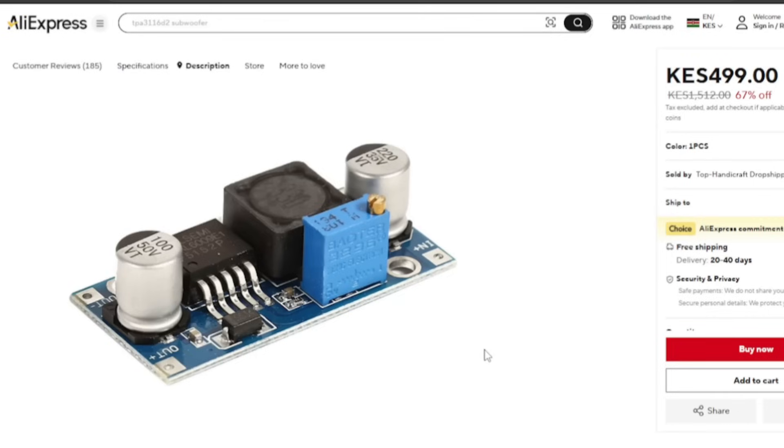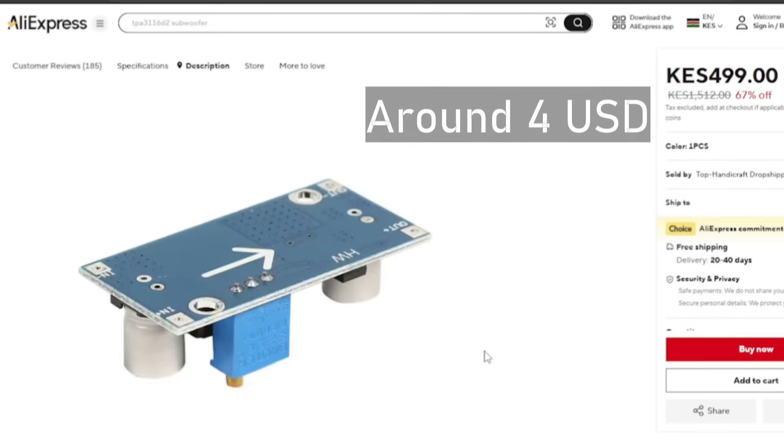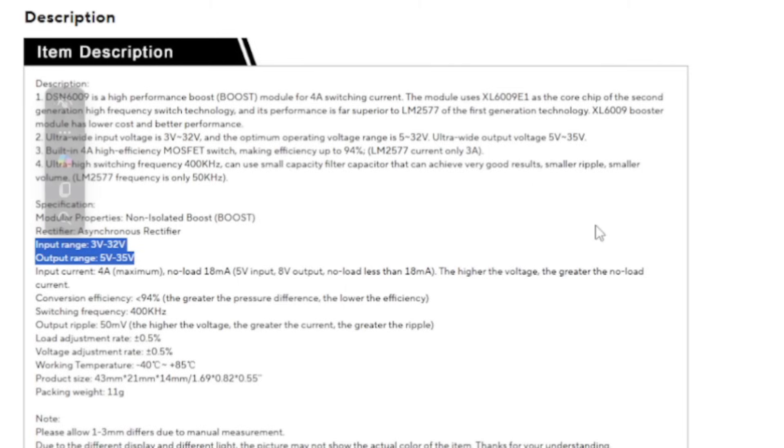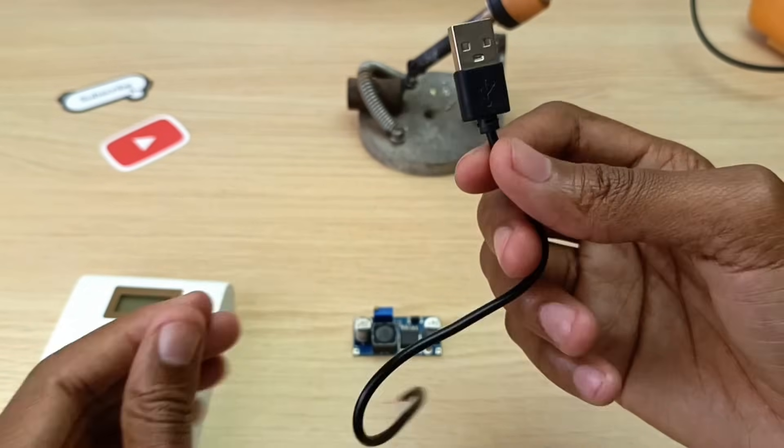The XL6009 goes for around 500 Kenya shillings, which is around 4 US dollars. According to AliExpress, the input voltage can range from 5 to 32V and you will get anywhere from 5 to 35V on the output, with an efficiency of 94%.